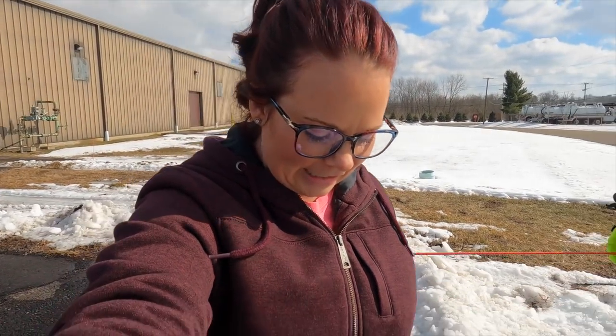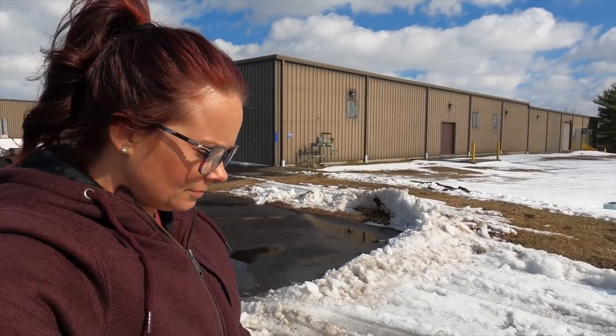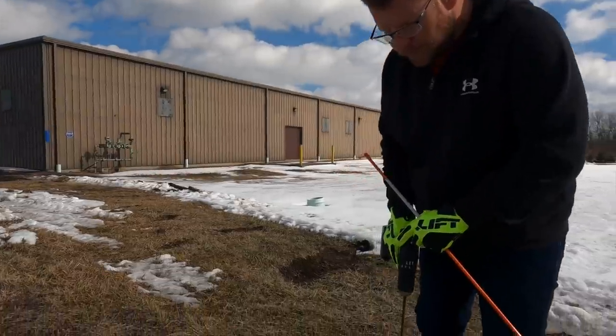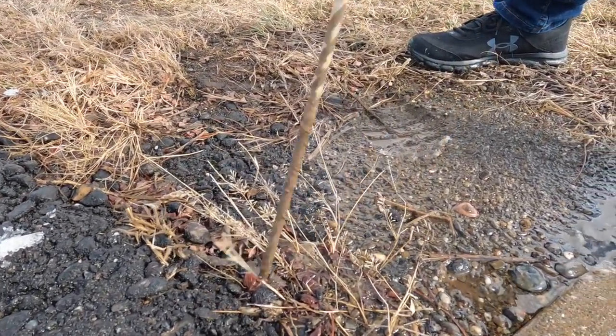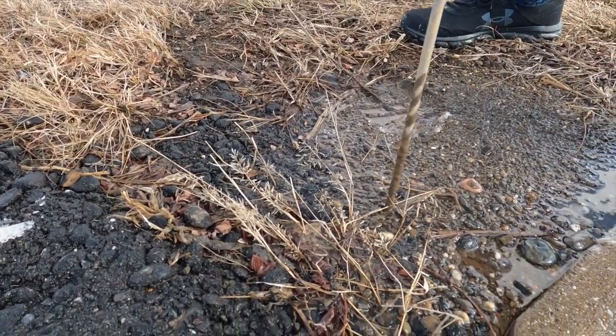One more out here on the end and we'll be good to go. Let's get a real up-close shot — up close and personal. Here's the blacktop, and here's where the grass kind of starts. Sometimes just a little bit of this will be hidden under here, so just come over a little bit.